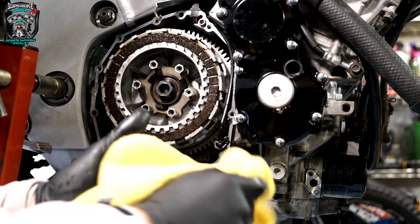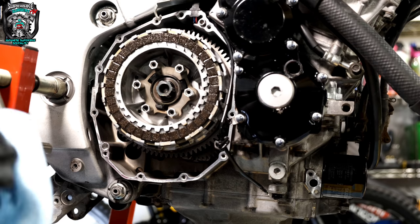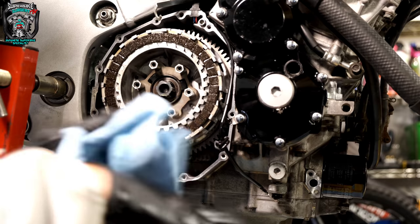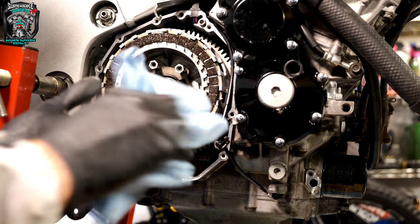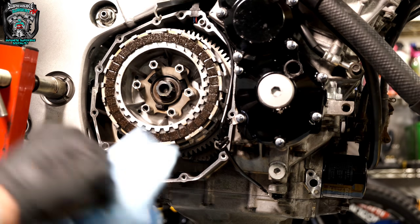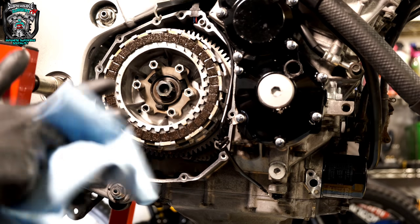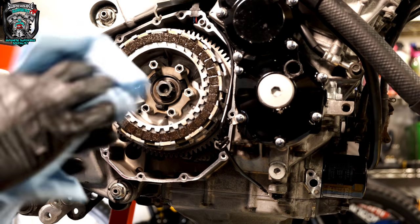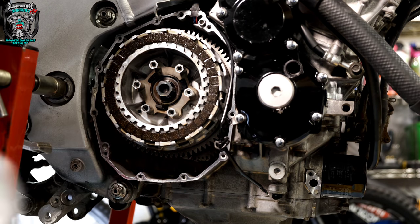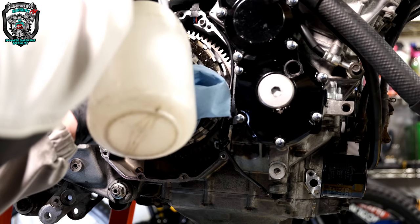Now do up the nut. Sharpen your pitchforks — I'm not going to use a torque wrench. The torque setting for this is probably 60 to 70, maybe a little bit higher, foot-pounds. The beveled washer: the outer edge is touching and the inner edge isn't, so the nut has the inner edge to push against.